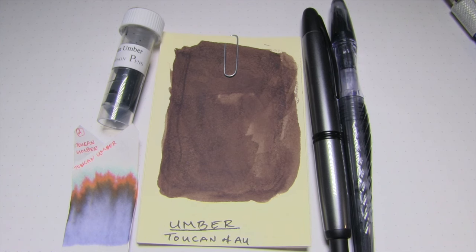Well hey there, you're on the internet, eyes in free time, and welcome to the Triple N Network, where all you newbie nib nerds can find all the news you'll need. Let's look at an ink today, shall we?